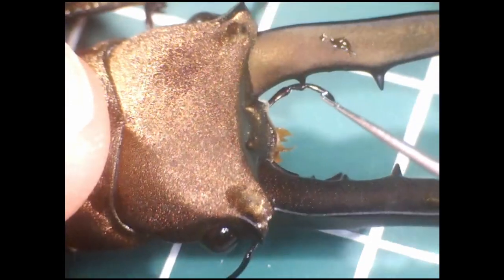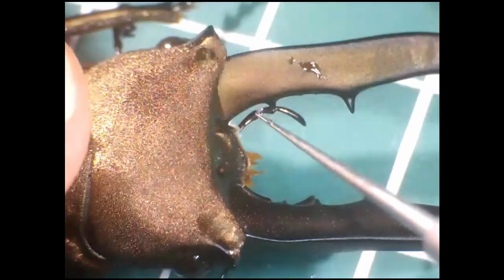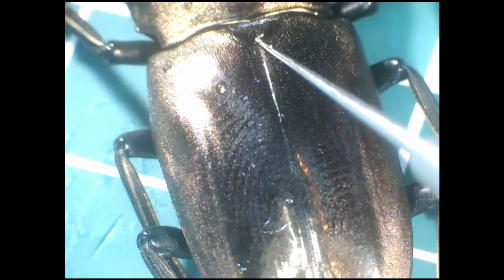Now let's move up to the most striking feature of any stag beetle — the antlers, which are present only in the males. These antlers are just modified mandibles, mainly used for wrestling other males. The other mouth parts are here; we'll see those later. Moving back down, we have the head, the pronotum of the thorax, and then the abdomen, which is a beautiful metallic bronze — hence the name of the species, metallifer, which is Latin for abounding in metal.